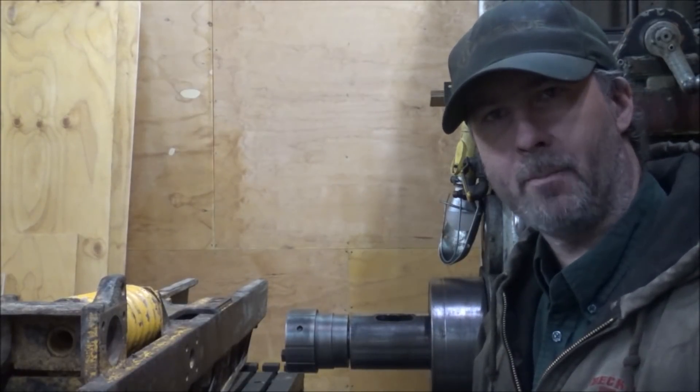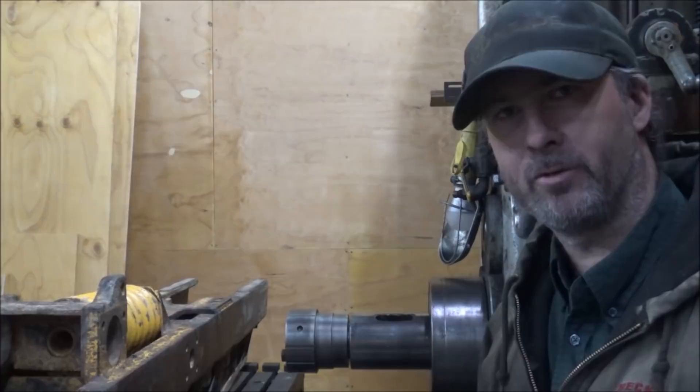Hey guys, Brian here. Welcome back to the shop. Well, as I always say, projects breed projects.